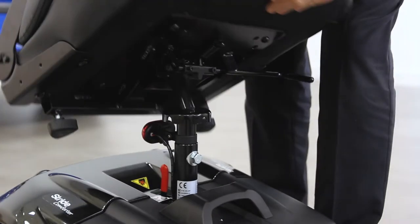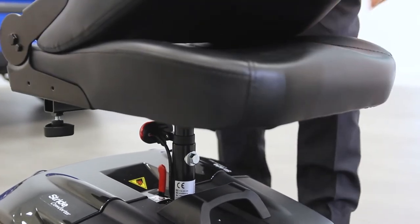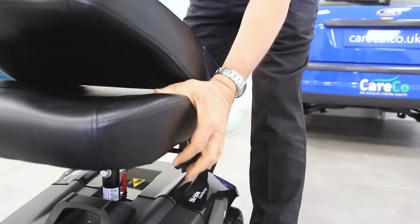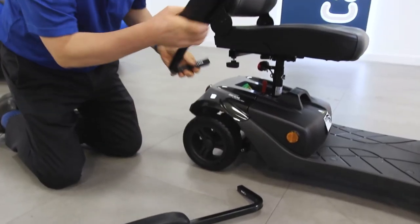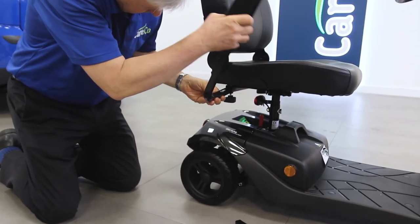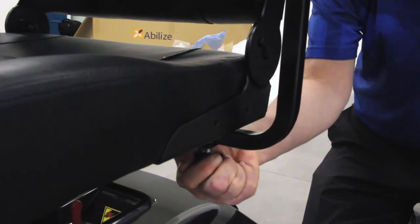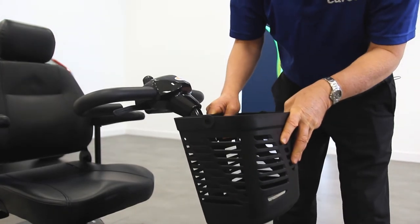Now drop the seat onto the seat post. Once in place, you should be able to swivel the seat from side to side, locking it in various fixed positions, all by using the handle underneath. With the headrest attached, you should now be able to add the arm rests. Slot them into the side of the seat then secure them by twisting the handle knobs on the rear. Finally, slot the basket onto the tiller using the grooves provided.